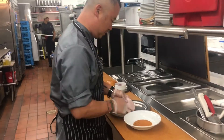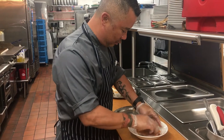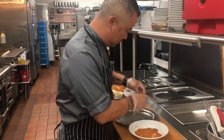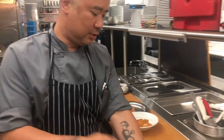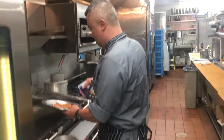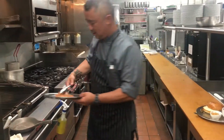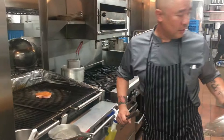We have some fresh swordfish that I butterflied, and we'll go ahead and just put a little bit of blackened seasoning down there. A little bit of oil, and go ahead and mark that off on the grill.